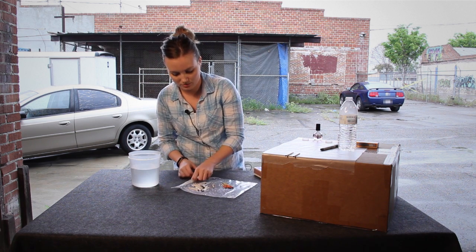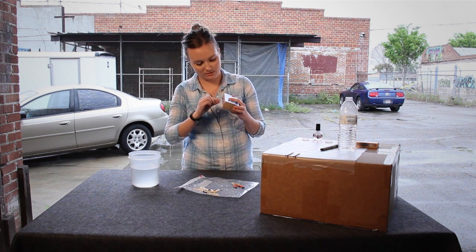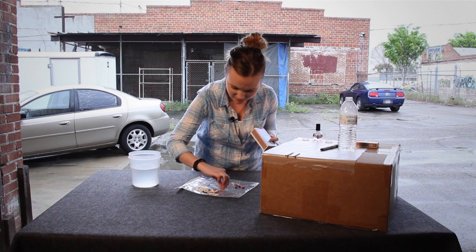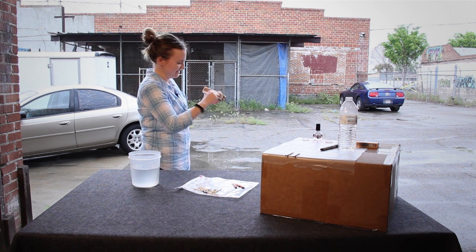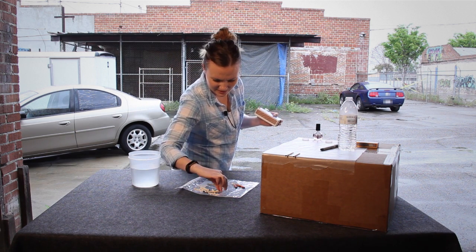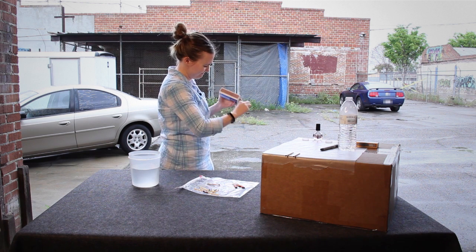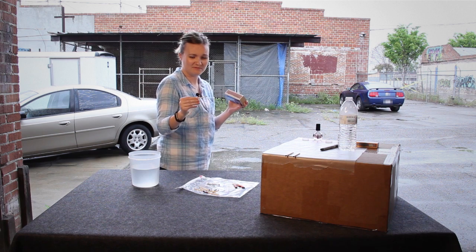First the control. My hand's a little wet so the match did get a little wet — still burned, which is fine. Let's do the base coat first. Let's try another one just in case. There we go — base coat worked.